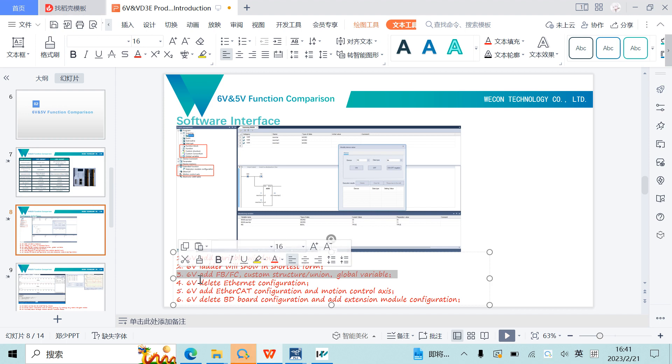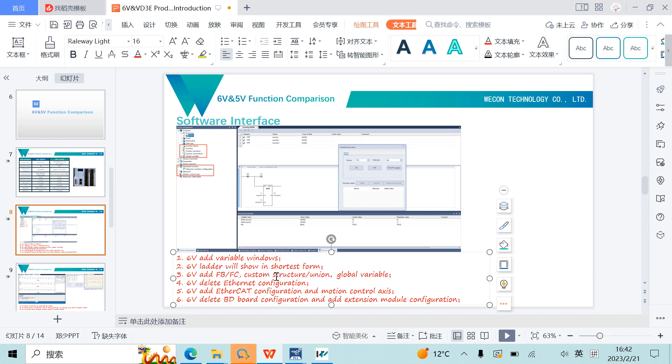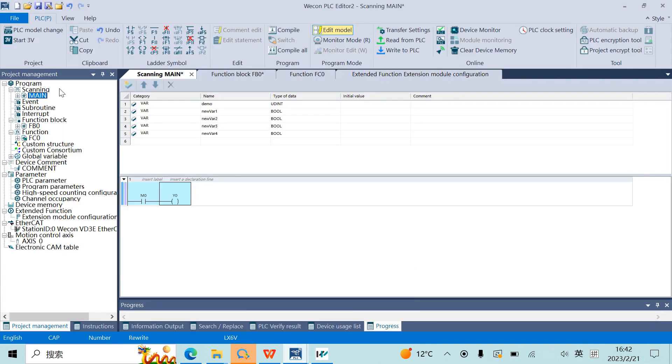Third difference: 6V adds FB, FC, Custom Structure Unit, and Global Variables. We can see these in the Project Management panel — FB/FC, Custom Structure, and related items are listed there. I will introduce these functions in detail in the next training.